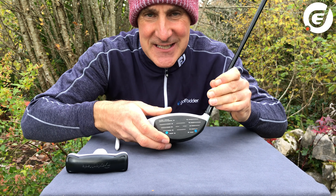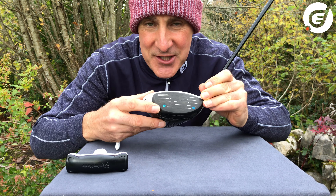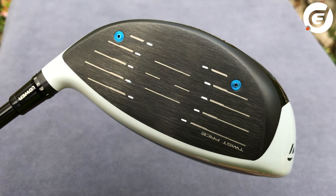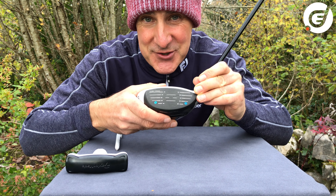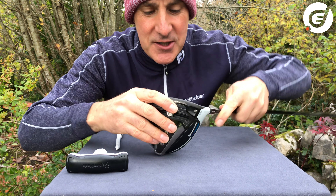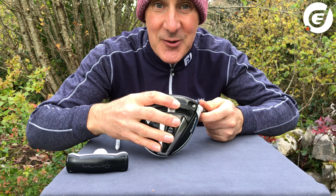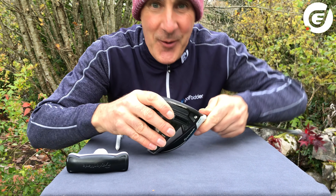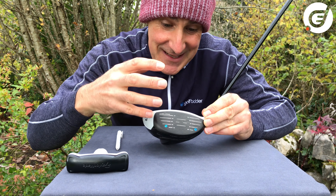Turning around to the face, the speed-injected twist face is also in the SIM. It has blue screws which, if you look closely, also seem to have little screws in there and seem to be removable — but again they're not, and it's best really not to touch those. And of course, concealed in this driver you've got the speed pocket and inverted cone technology behind the face, driving ball speed and forgiveness. So really whatever way you set up this driver, you've pretty much all the bases covered.